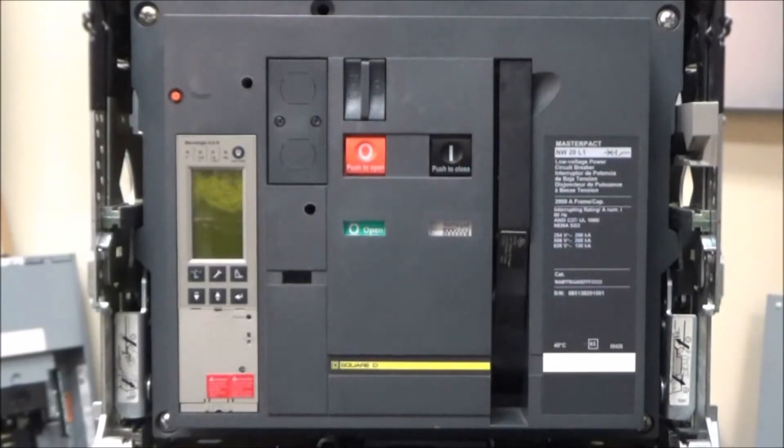In this video we'll be showing you how to manually charge and close a NW or NT master pack circuit breaker. Make sure this is only done by qualified electrical personnel equipped with the appropriate PPE, applying to NFPA 70E.